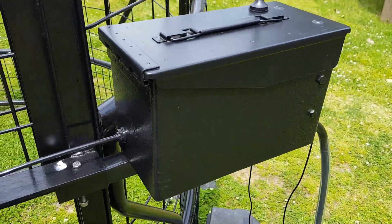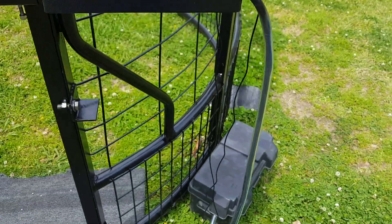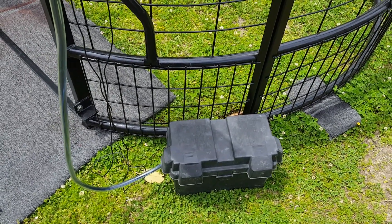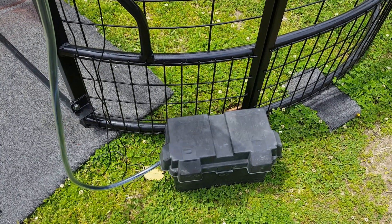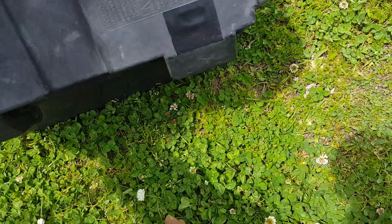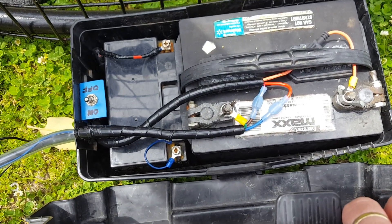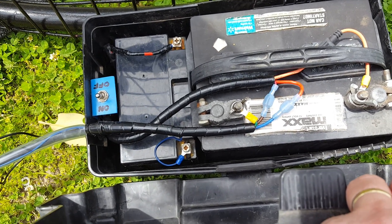I mounted the control board into this military ammo can and I'm running it off two batteries. I have a separate battery for the solenoid that pulls the cable that lets the sear loose, and then a different battery for the control board. I put a switch inside there — you can see it on the left. I got everything fused in case a squirrel chews on a wire and I have a short, so I got all that covered.